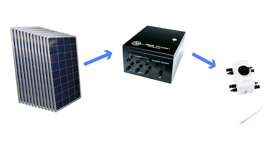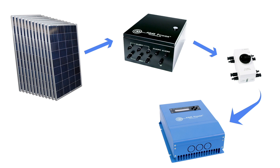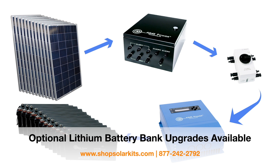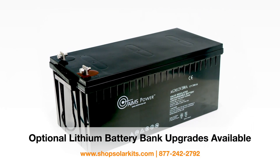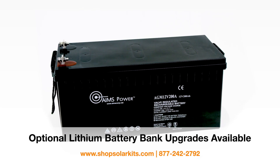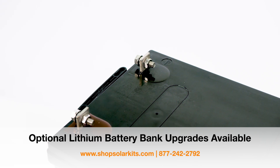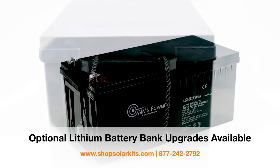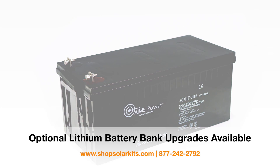The disconnect switch feeds into an 80 amp MPPT solar charge controller. The charge controller regulates the voltage coming from the panels and safely charges the 12 batteries also included in this kit. The 12 batteries are heavy-duty AGM deep cycle batteries, 200 amps each. The battery bank stores 28,800 watts of power. We recommend discharging the battery bank to only 50% depth of discharge, giving you up to 14,400 watts of usable power. By staying below 50% depth of discharge, you'll get more life out of your batteries.